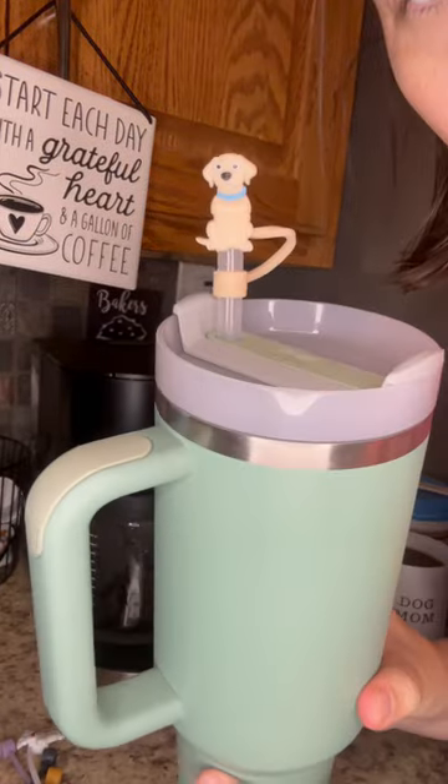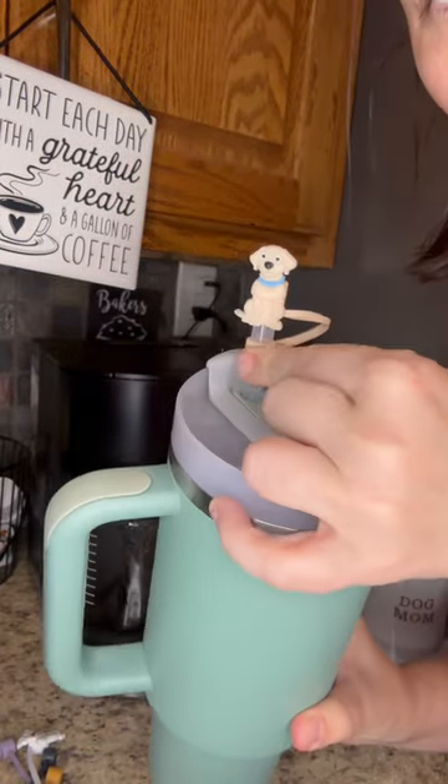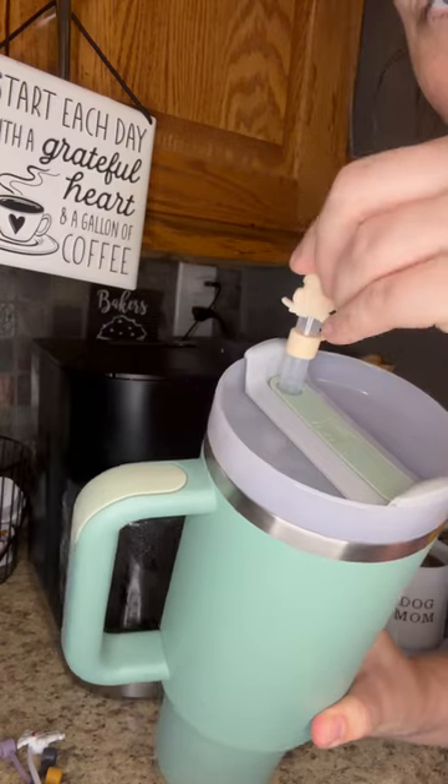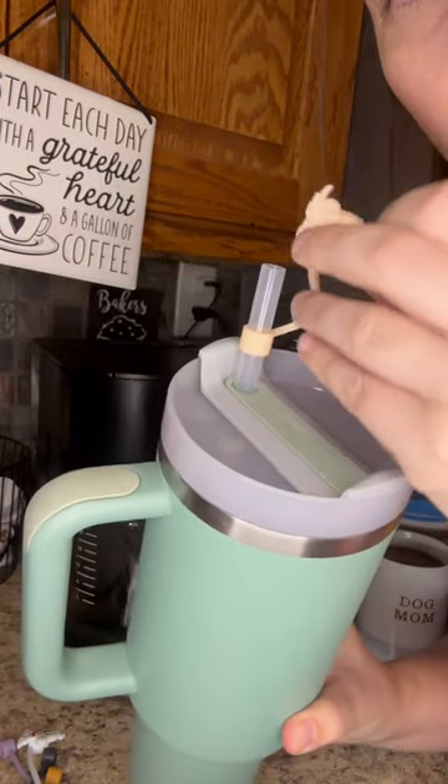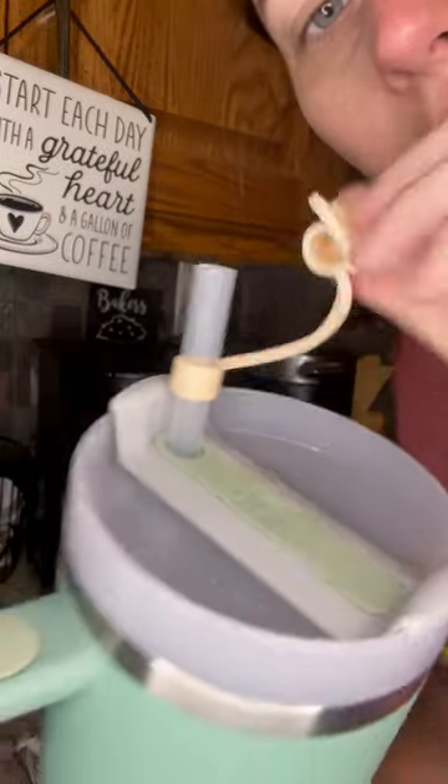I've got this one here on top of my Stanley. It just slips on here and then stays on, doesn't move, and then you just take this off when you want to take a drink and put it back on.